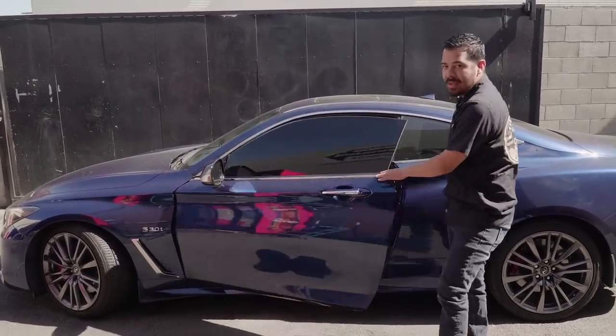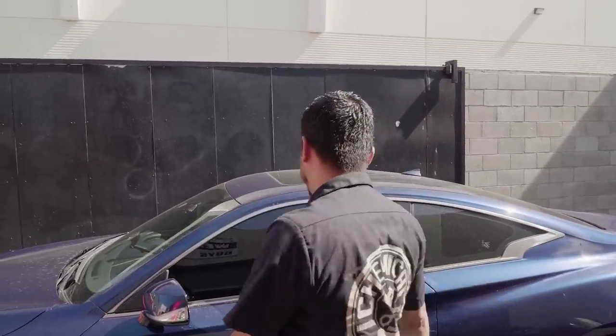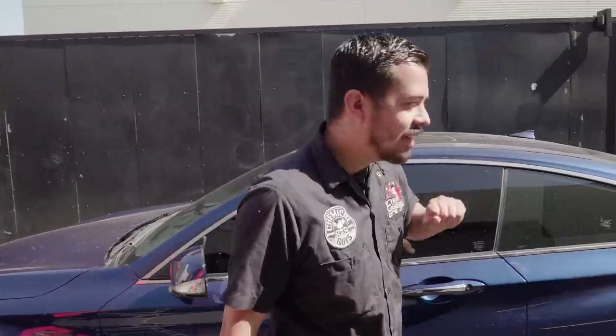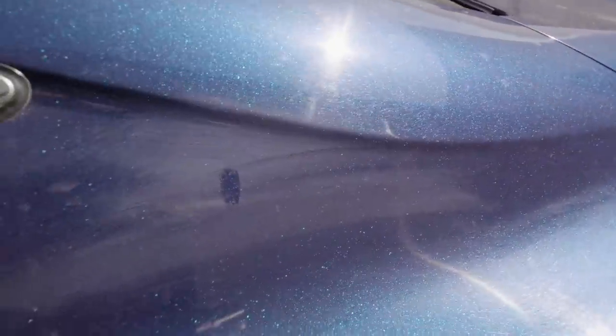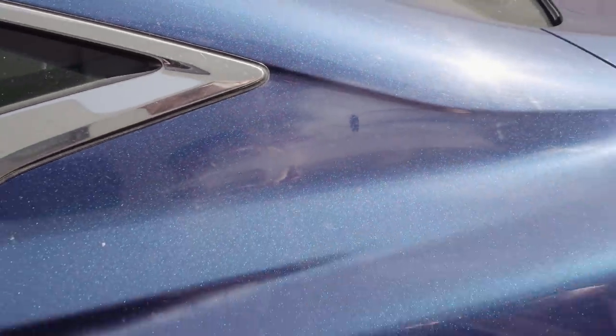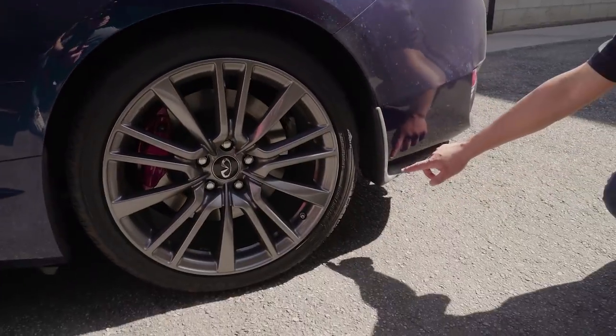All right, so now that we got that into the sun, let's inspect the paint. Right away, you see the car is filthy — it looks like it hasn't been washed in a while. You have a lot of water spots, a lot of dirt, a lot of grime buildup. The next thing I noticed is there's a lot of wax residue that the owner previously did not wipe off properly. And you can actually see on the plastic over here, he got it on the trim as well.